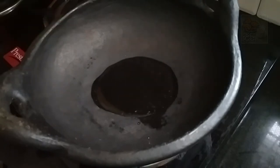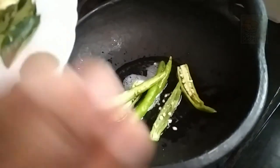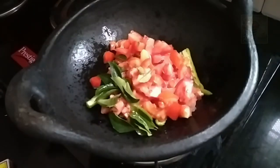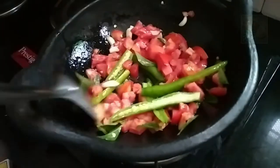As usual, we will make a piece of paper. I will make a piece of paper and put it in the paper.